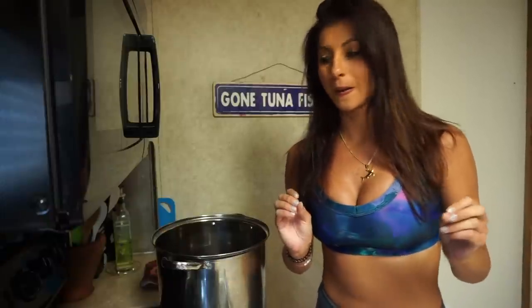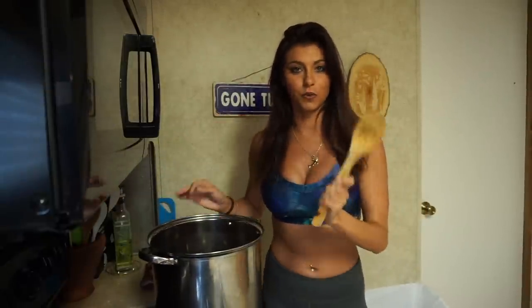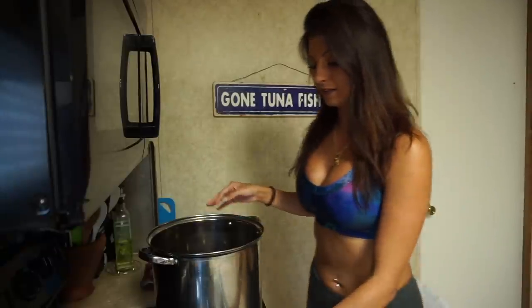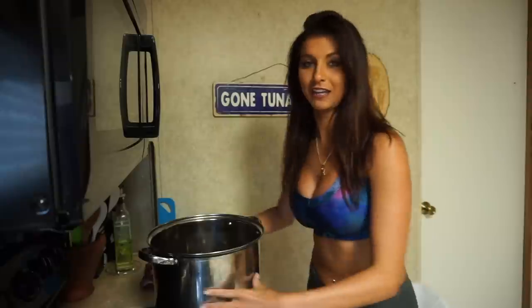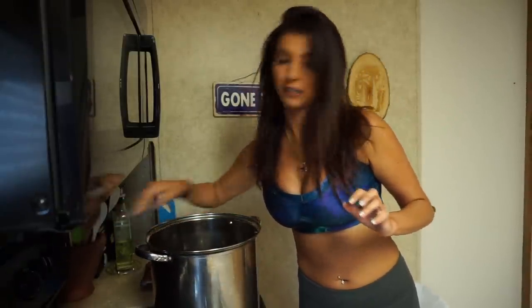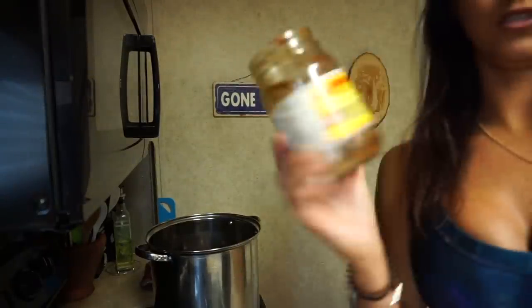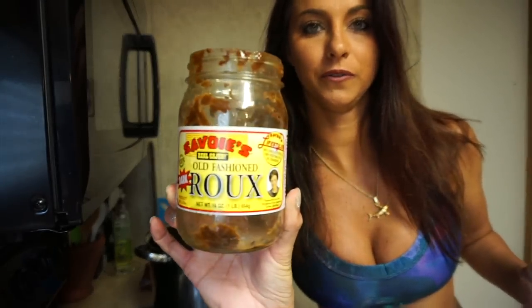We're starting with my big pot here. I typically like to use a wooden spoon and I cheated a little bit. A homemade roux is probably the best way to go, but I'm actually from Florida and living in Louisiana, so I'm still kind of learning. I've got my roux in here and we're going to start it out. You can buy this at the store — it's not super expensive, about $5.